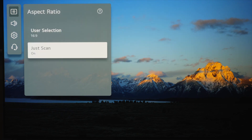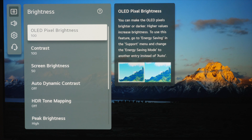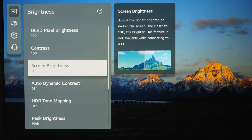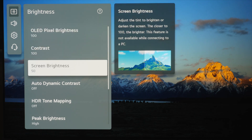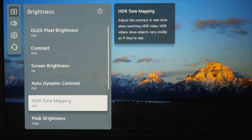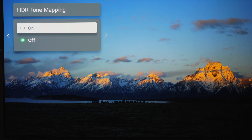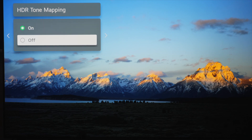Aspect ratio needs to be set to Just Scan — make sure that is on, and do that for SDR content as well. Moving into advanced settings, OLED pixel brightness will be at 100 and contrast at 100 because we're in HDR10 mode. If it's too bright for a really dark room you can take the pixel brightness down a little to save eye fatigue. Screen brightness leave at default. Auto dynamic contrast we don't need — it just adds brightness and will blow highlights out. HDR tone mapping: the jury is out on this. If you want to see content as intended by the filmmaker, switch it off. If you want the TV to do dynamic tone mapping and pick out highlights, you can switch it on, just be aware you're not quite following what the creator intended.